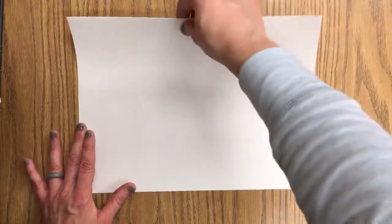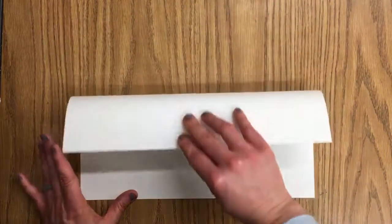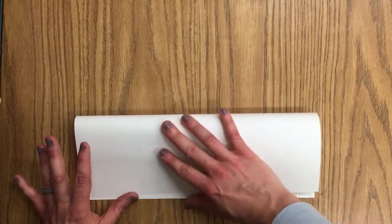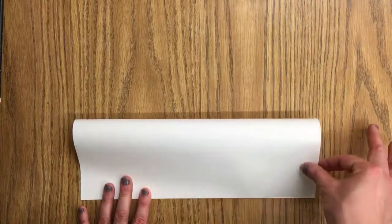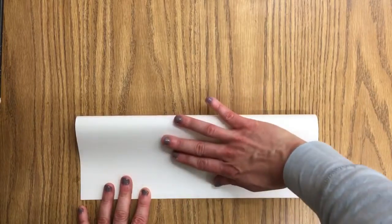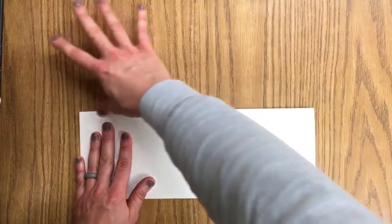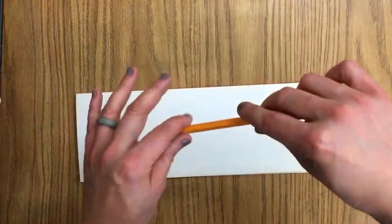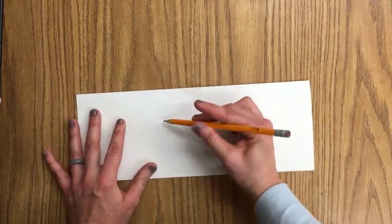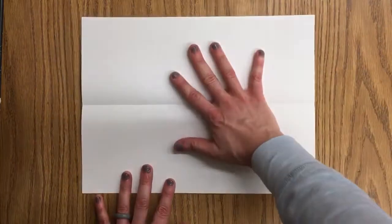Hi artists, we're going to get started on our sailboat paintings today. You're going to first take your paper, have it the wide way or the horizontal way, and then fold it top to bottom so that the corners and edges line up, making a nice neat fold across the middle. While it's still folded, go ahead and write your name as well as your teacher's name, and then open it right back up.